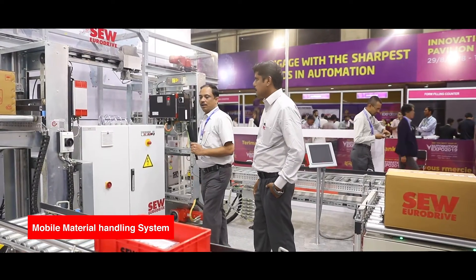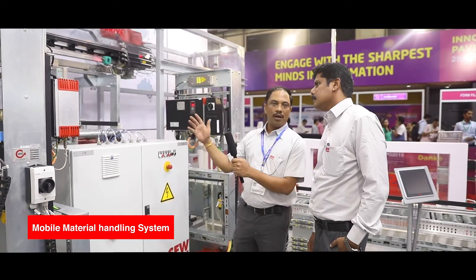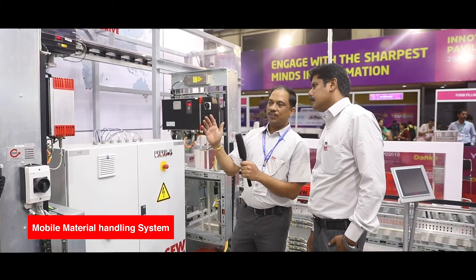MoviePro — generally the inverters are used in the cabinets. This is specifically designed to work in the open areas. This is an IP65 class inverter.